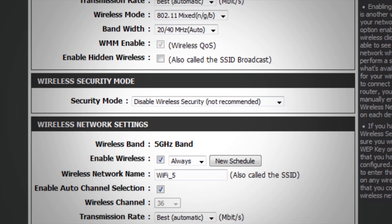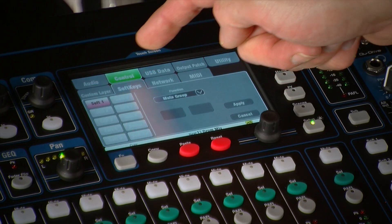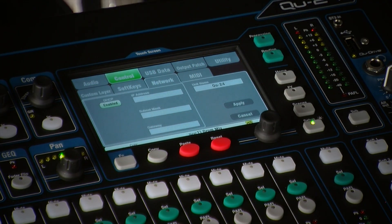Most routers will allocate an IP address to the mixer and iPad automatically. In order for this to work, make sure DHCP is enabled in the setup control network screen.